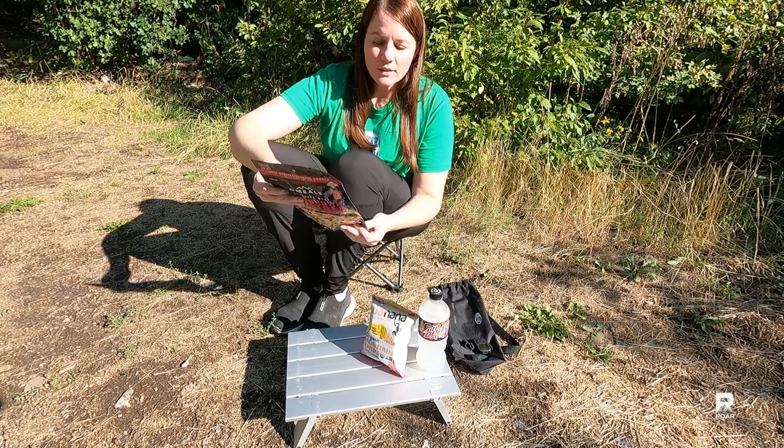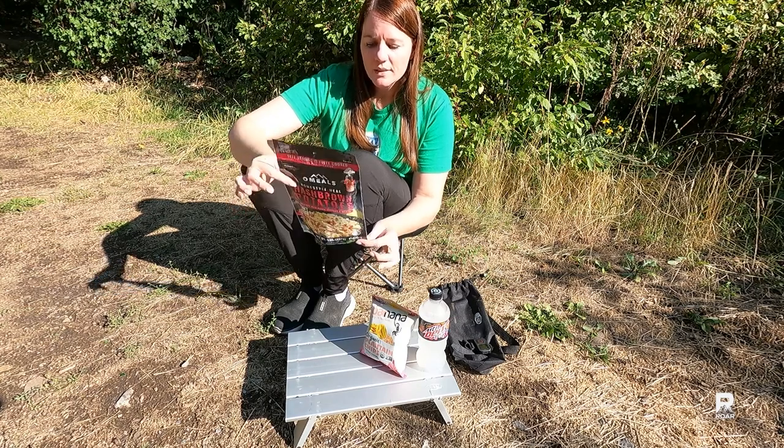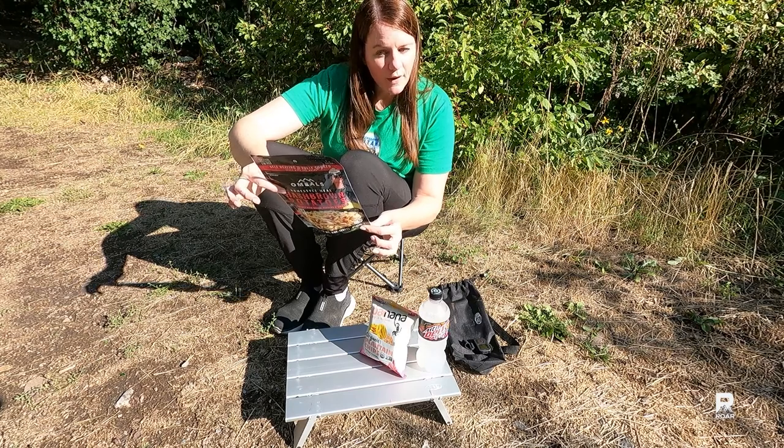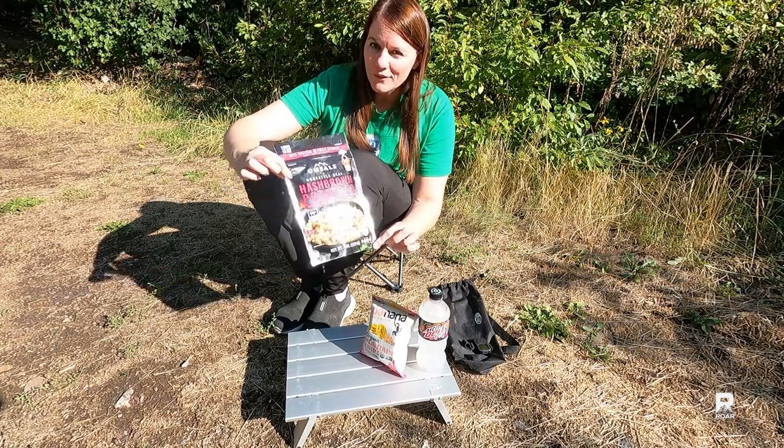We'll remove all the contents, fill up the heating element bag, stick our food in, and it only takes three to five minutes — then we'll give this breakfast a try.